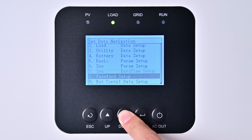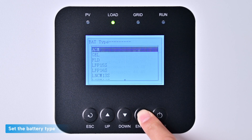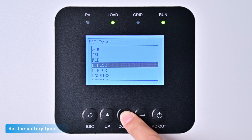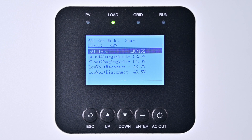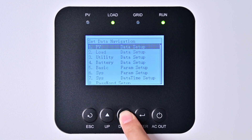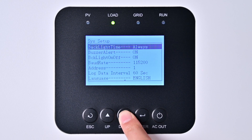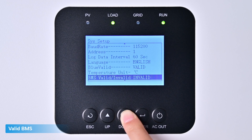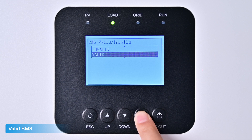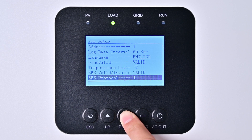Press the down arrow to find the ninth item, then press Enter to select it. Replace the battery type with LFP15S. For detailed battery string calculation methods, please refer to the UC series section. Press the ESC key to go back, find the sixth item and select it. Hold the down key, find BMS Valid, and change it to Valid. Then update the BMS protocol to 10.